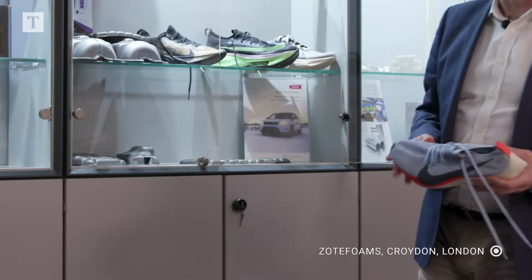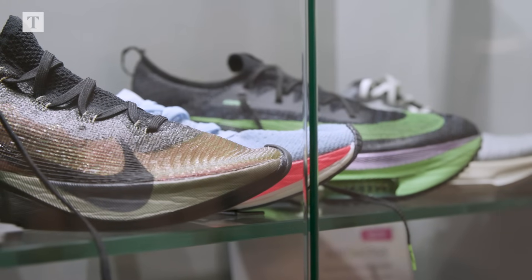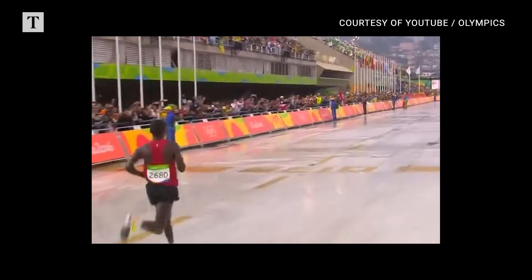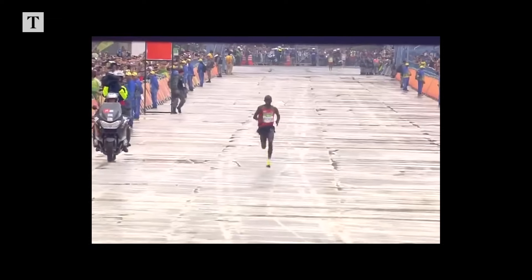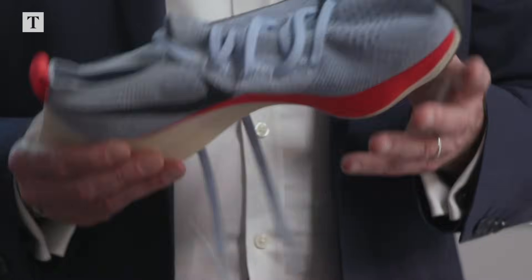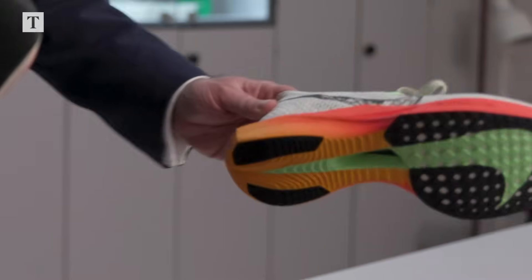These are the actual race shoes of Kipchoge. It's a glorious finish for Eliud Kipchoge — a guard of honour on both sides of the run-in for home. He's still sprinting, still accelerating. And how he would have dreamed of this moment for so many years. One of the most famous Olympic champions. He didn't actually run in these, but these were made specifically for him. These are the latest Vaporfly 3.